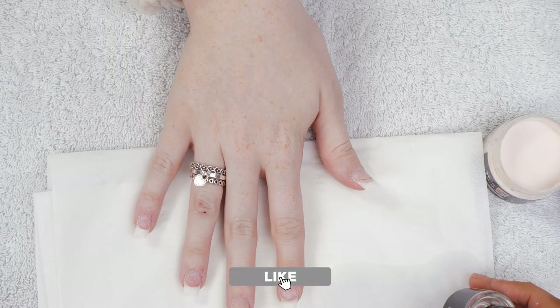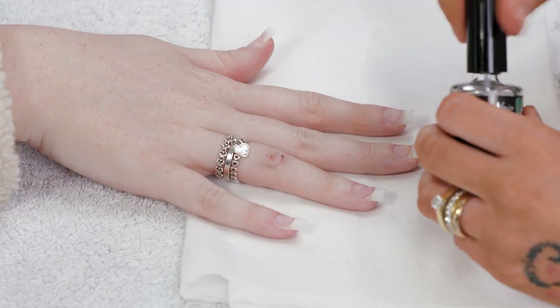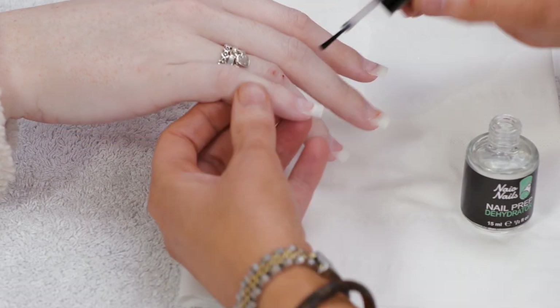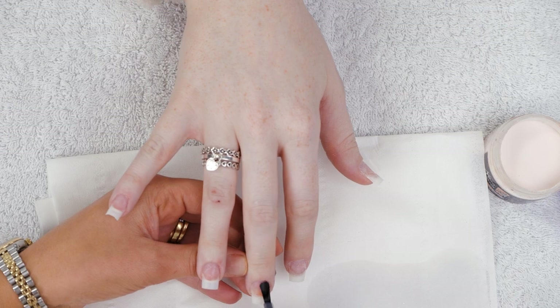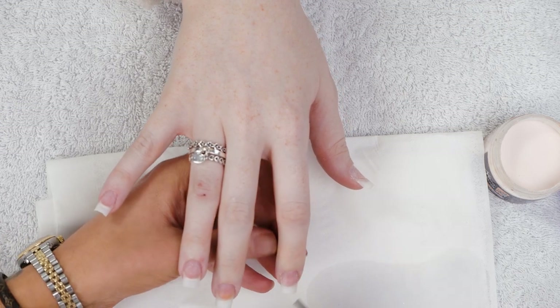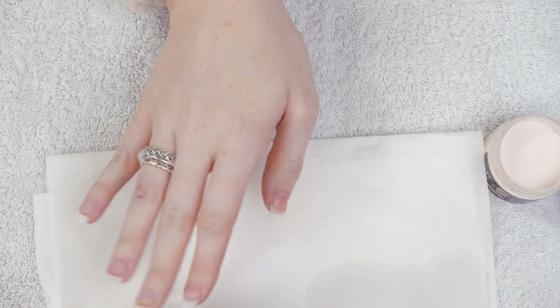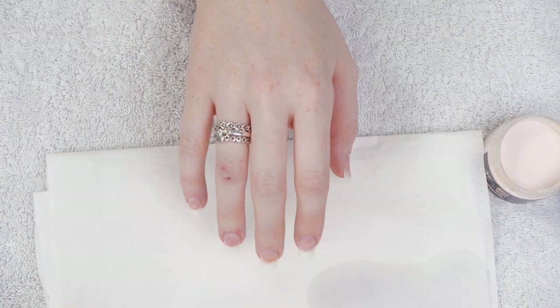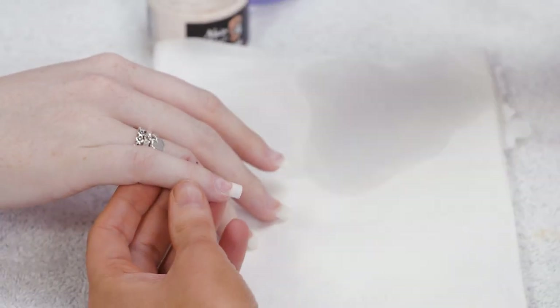We've already prepped these nails and fitted and shaped the tip, so we're going to dehydrate them just on the natural nail. And two coats of acid-free primer — one dip will do all five fingers.